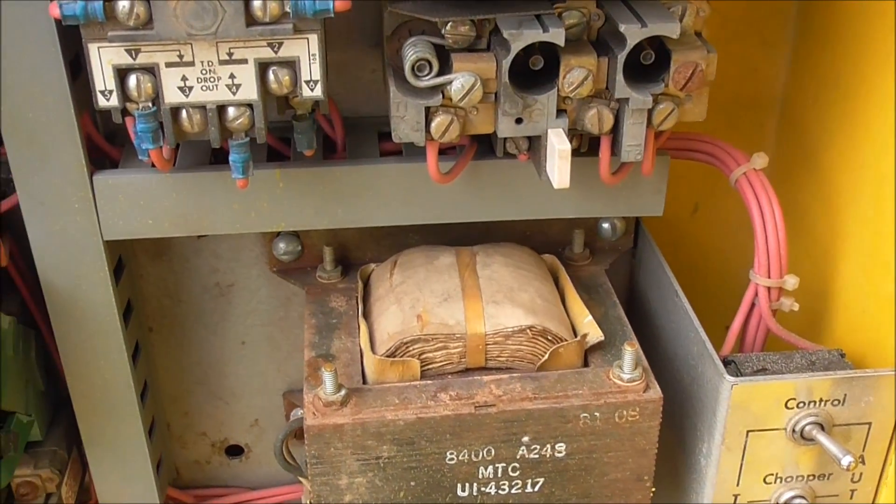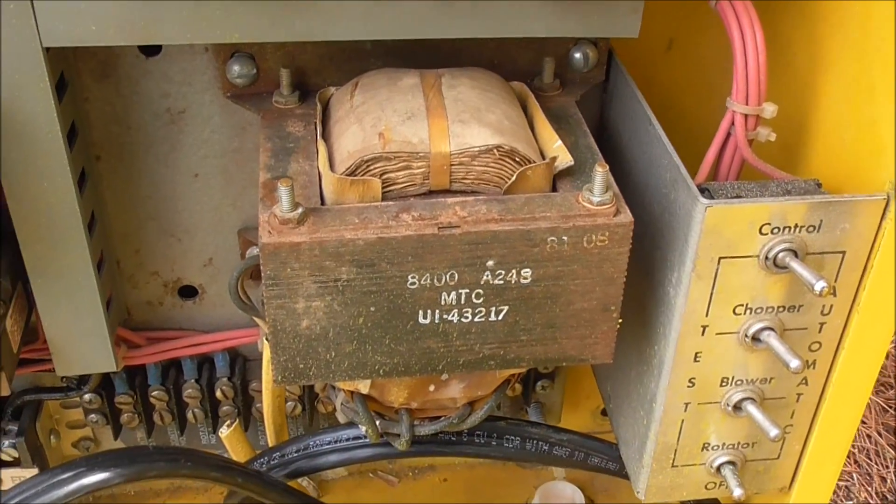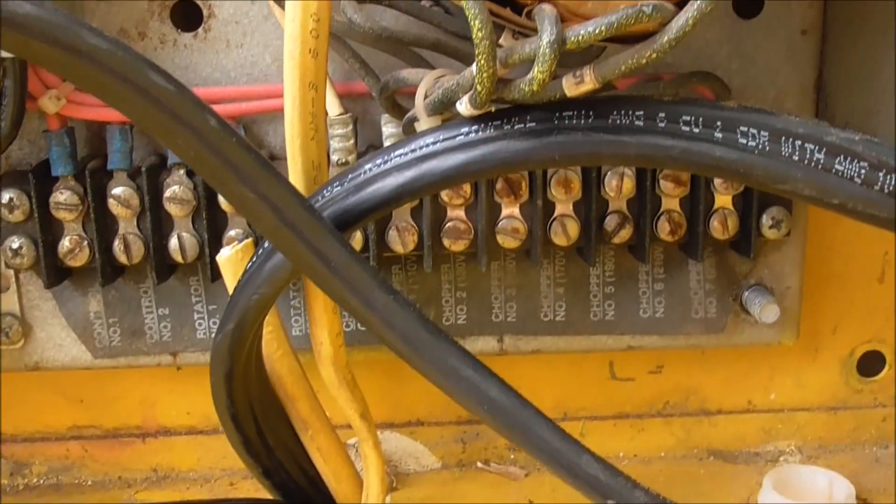Here is the transformer chopper settings, which is right here.